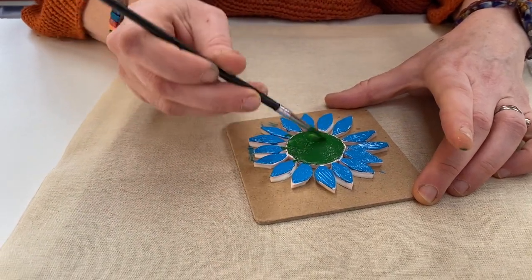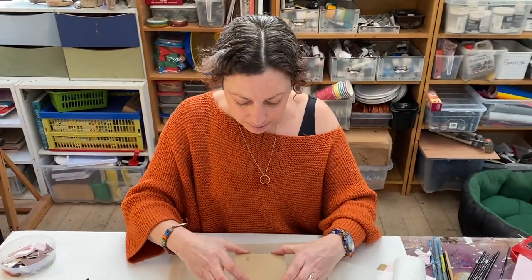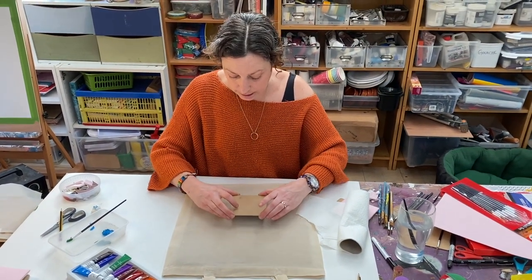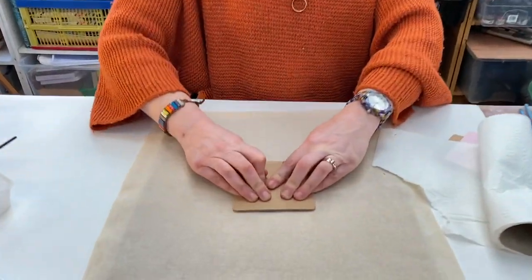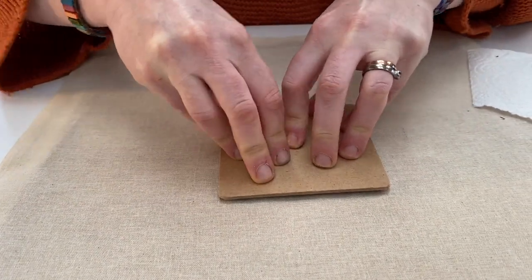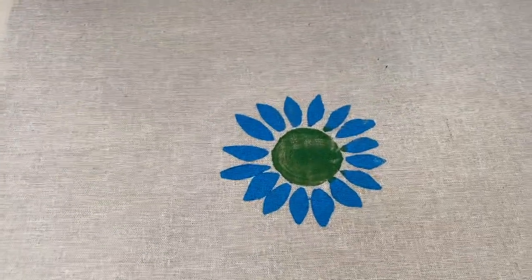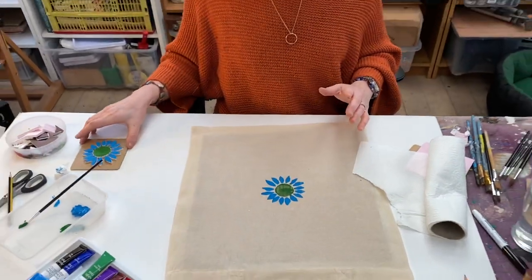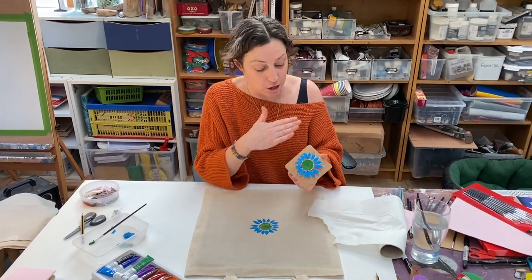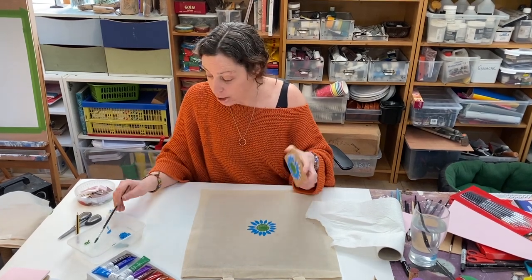Let's see what this looks like when we print it. You are just going to turn it over and place it wherever you want on your bag. Once it's down you don't want to slide it around because it's going to smudge. Give it a good push. If you practice on card first, you'll figure out how much paint you need and what works best. Really, really simple. You can then clean the stamp with kitchen roll and a bit of water and start again, or if you want another print of the same colours, just keep painting and printing. You might want to make a different stamp to go alongside it.